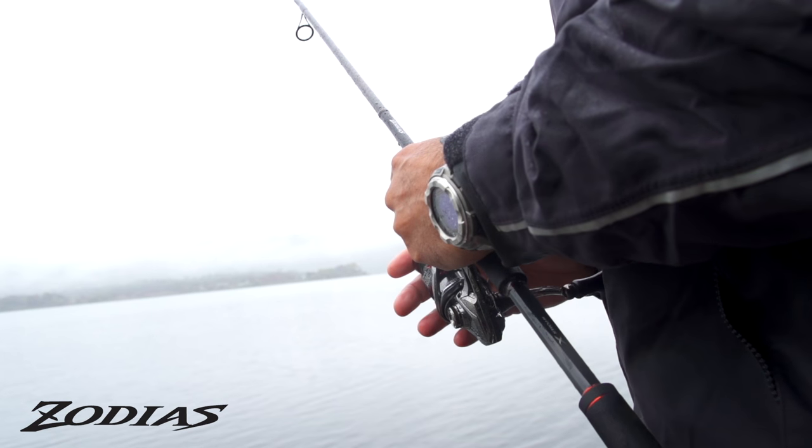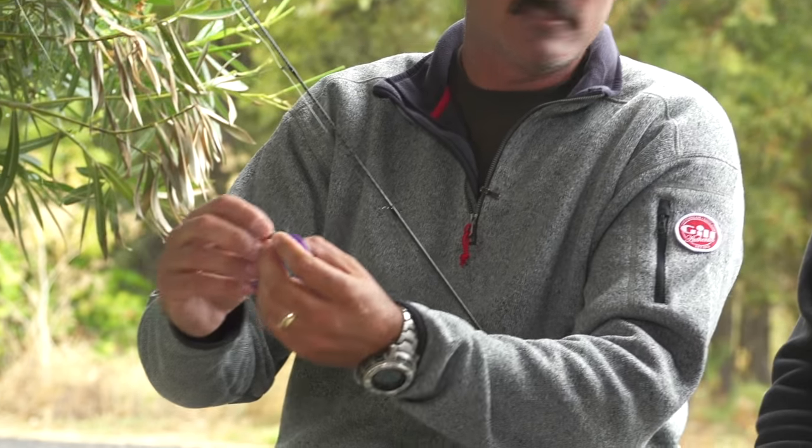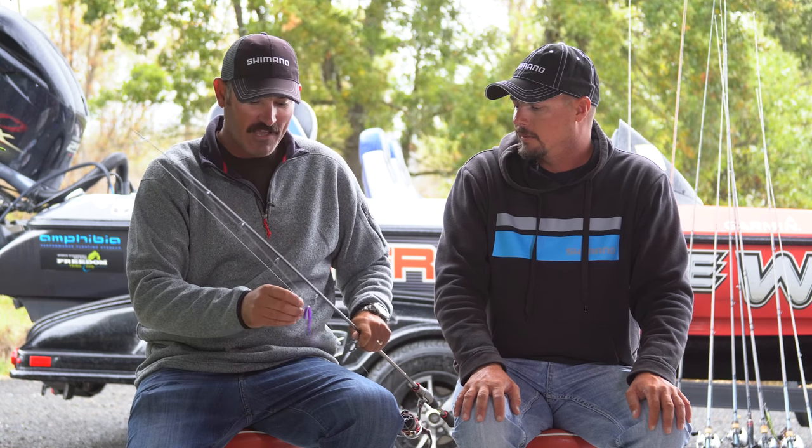A little tip here with this flick shake: when I'm using this rod in clear water, I'll go ahead and snip that weed guard off just to give it more of a finesse approach. Like I mentioned, with that real light line and deep water, you better have the right equipment.